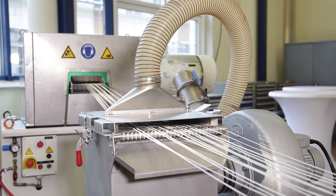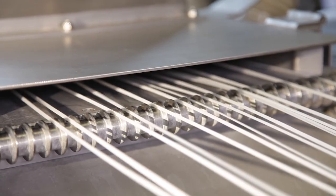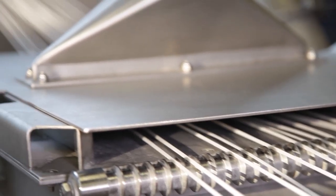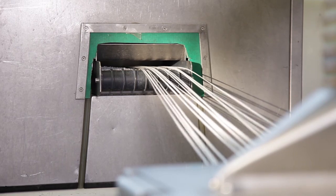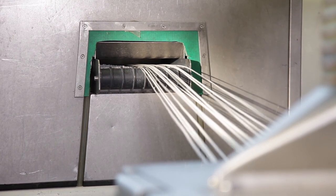After drying the strands in air we use a strand drying unit to ensure a low moisture level of the strands. After that the strands are put into the strand pelletizer and cut to small granulates.